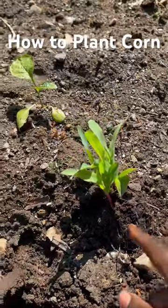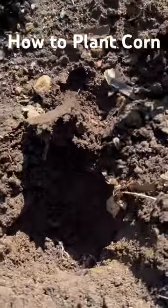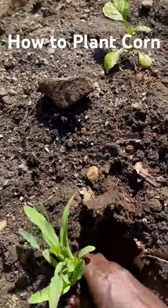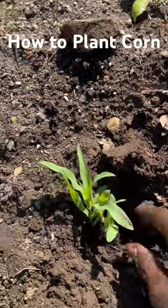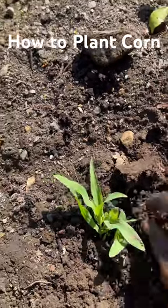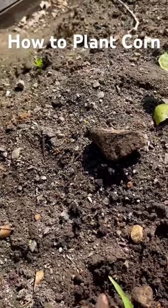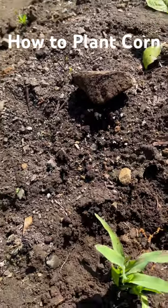But if you have seedlings like this — if you started from seeds or you bought them at a store — what you need to do is dig a hole like this, make sure the hole can cover all the roots of the seedlings, put it in there, then close it up and press the sides firmly to hold it in place.